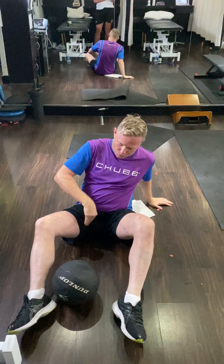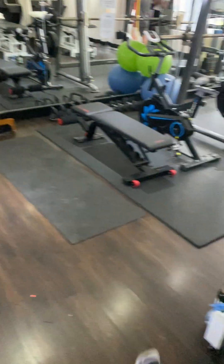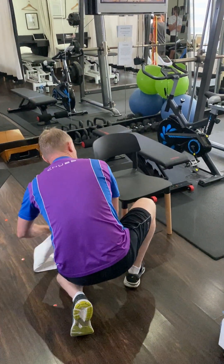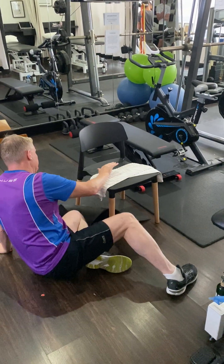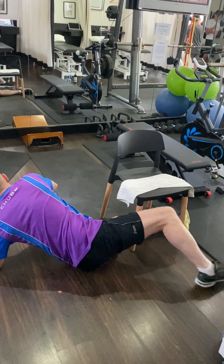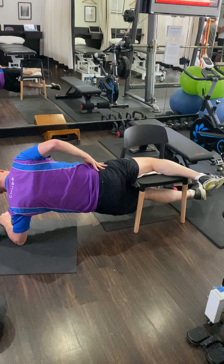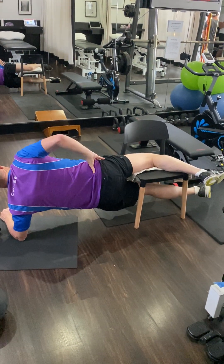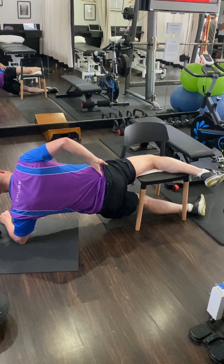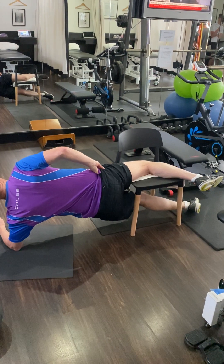The next exercise — assuming your right side is the problem — you need to find a bench or a chair. Put a towel on it and put the leg through like so, with something under your elbow. In this position you'll feel it pulling on the groin. Start by holding it for about 30 seconds, then lower back down, and repeat up to two minutes.